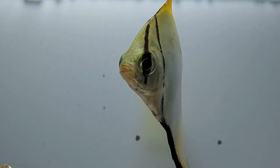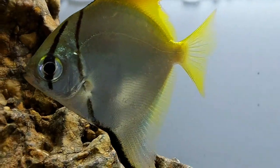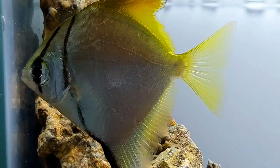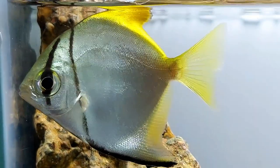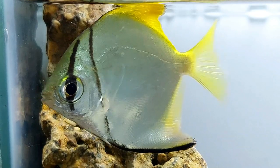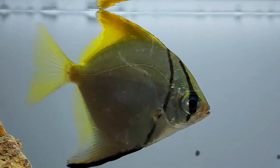First and foremost, the size of the aquarium should be 55 gallons and above, because these fish are quite large in size. Also, they are schooling fish, so you need to keep at least five of these fish in a tank so that they thrive. Therefore, you need to have a spacious aquarium.